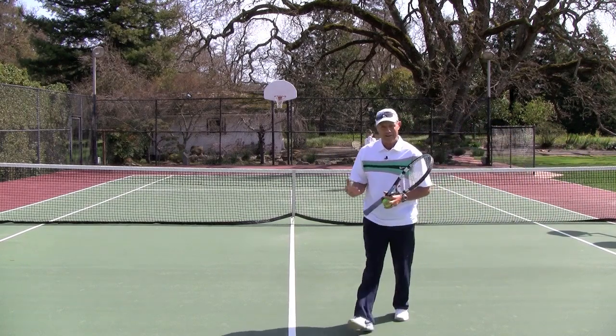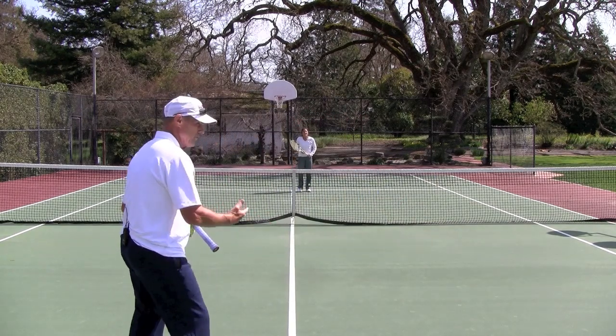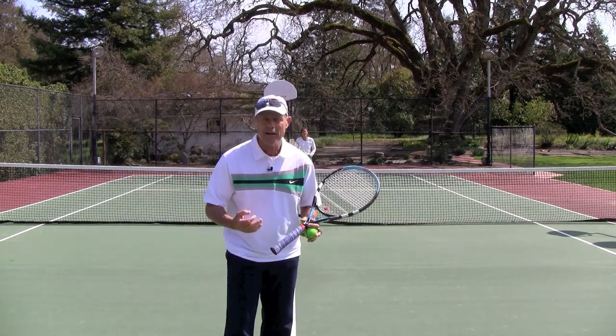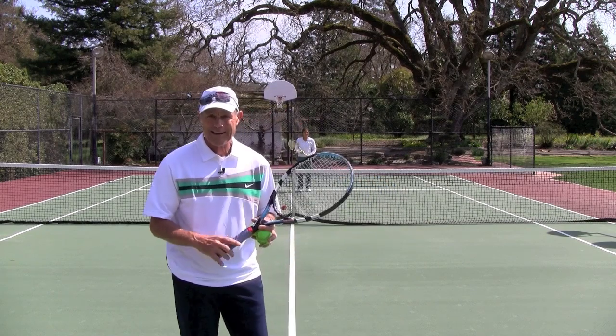So what Maya and I are working on out here is this game called Mini Tennis, and all you're using are the four service boxes. You're really working on the feeling of how to play this shot with a Continental Grip.